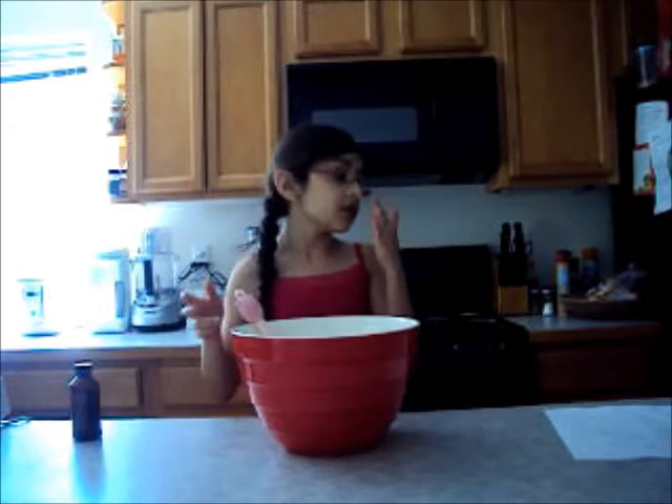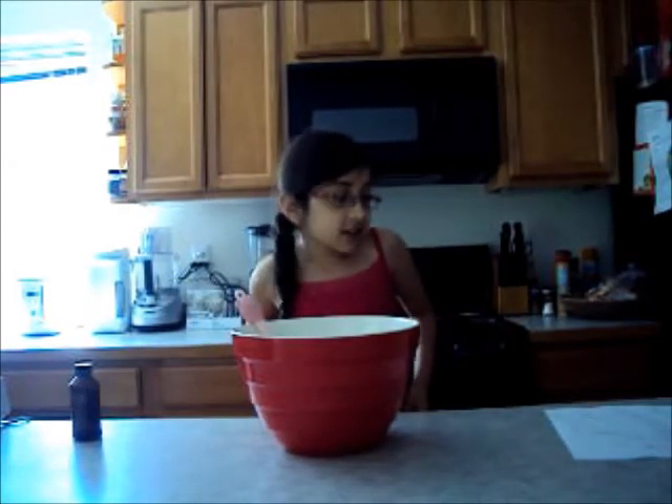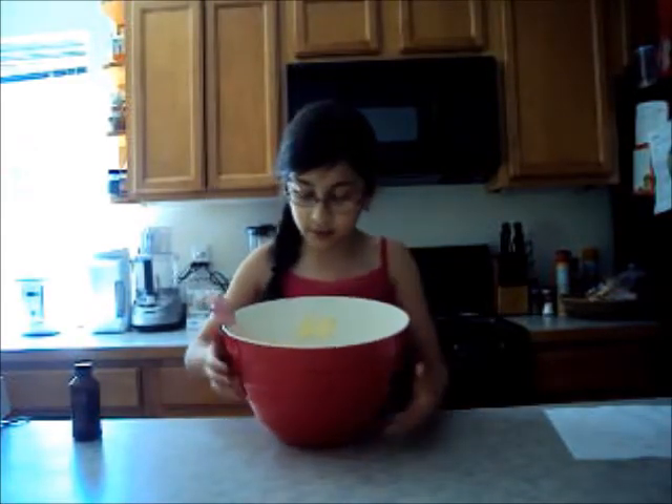Now you can do whatever you want with it. Like you can dye it, you can put sprinkles in it, you can frost it. So this is the basic result. I think it's going to be really good. And bye.